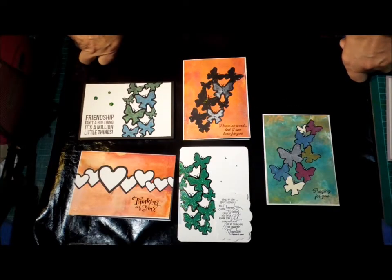Hi, this is Glenda. I've had a pretty non-crafty week this week, so I'm just sort of getting into it now.